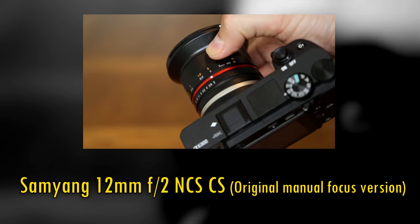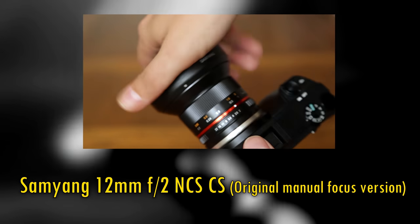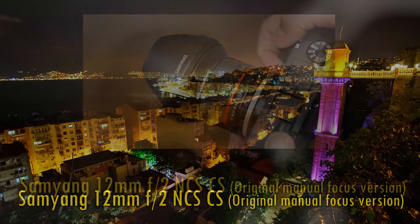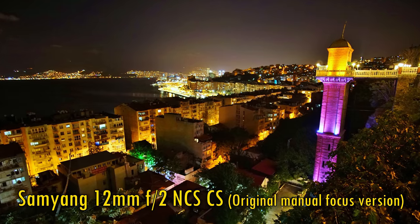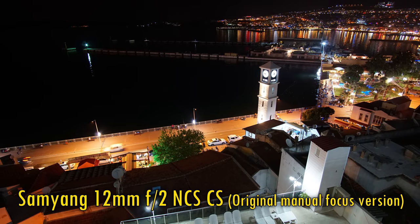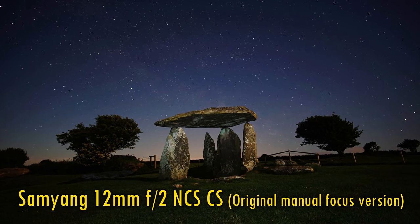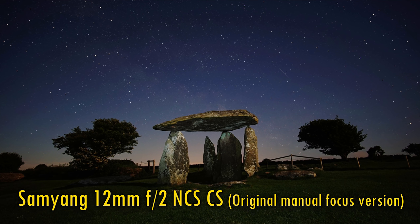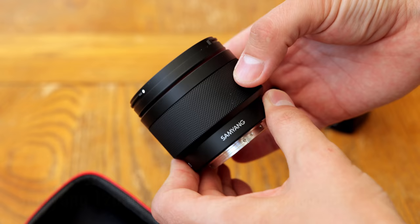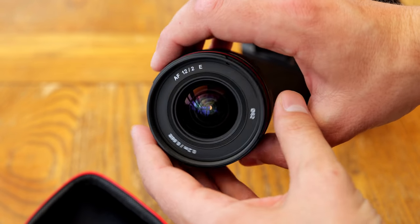Samyang's original manual focus 12mm f2 lens was an absolute classic, very popular among all kinds of photographers. I did a lot of video making with my own copy of that lens a few years ago, taking it to Turkey for some guerrilla video making. It was also a popular lens for astrophotography, with its ultra-wide angle combined with a bright maximum aperture. I'll put a link to my review of that original lens in the description. So it makes a lot of sense for Samyang to be releasing a new autofocus version.